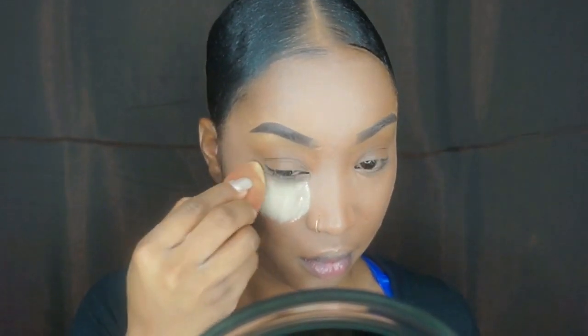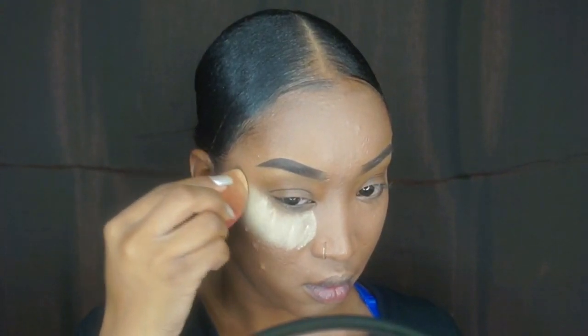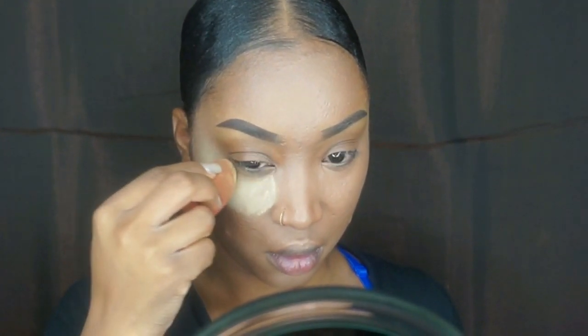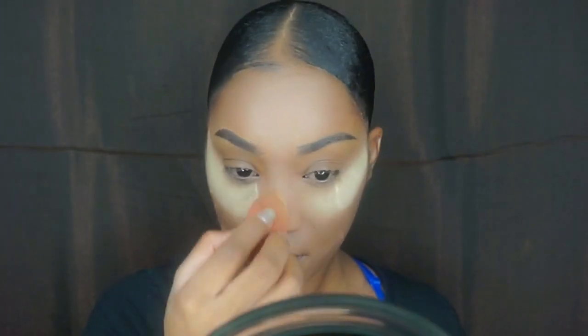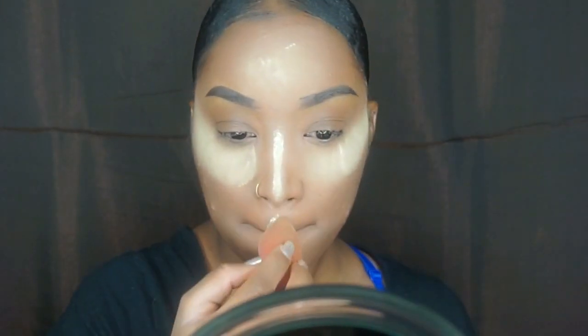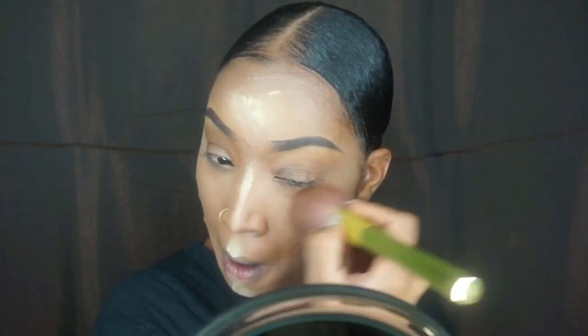Going in with my Banana Translucent Powder by Ben Nye, using a different blending brush, I'm just going to pat some translucent powder on every area that I just highlighted on my face. After we bake — I did bake for a good five minutes — I'm just going to go in and remove all the excess powder.